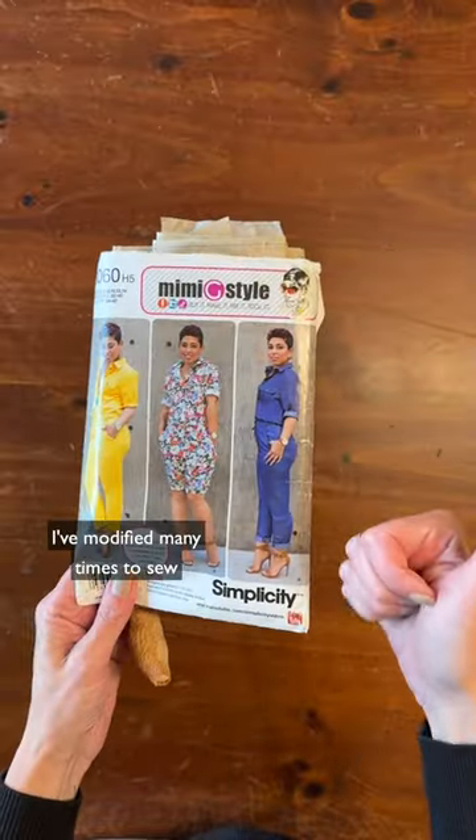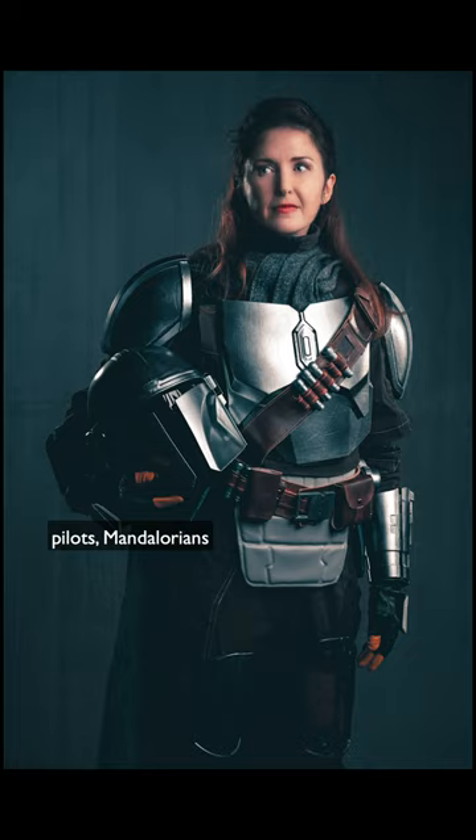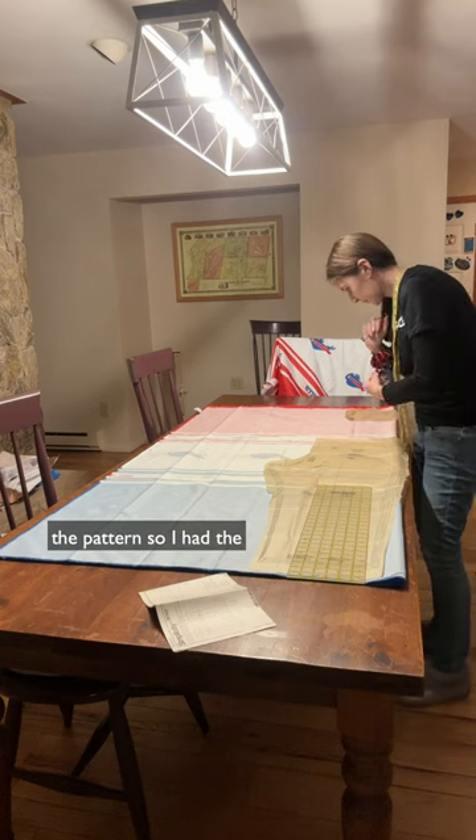I used this Mimi jean pattern I've modified many times to sew pilots, Mandalorians, rebels in disguise. The only trick was laying out the pattern so I had the color blocking right where I wanted it, making sure I got Bills logos on the torso, the waist, and on the sleeves.